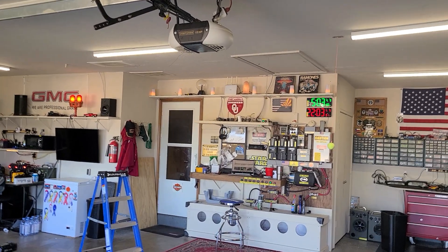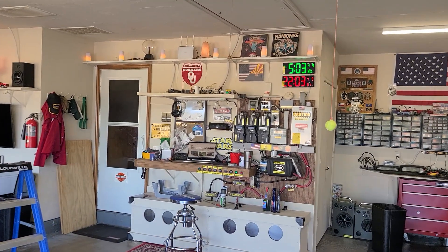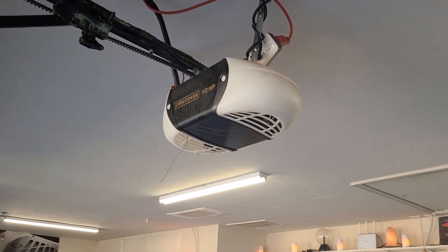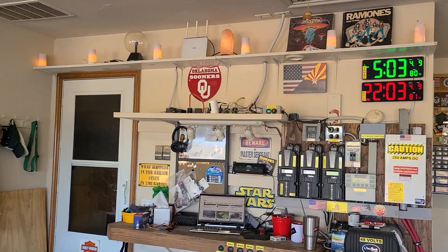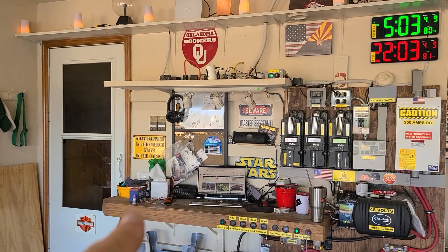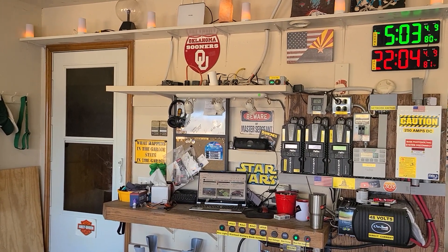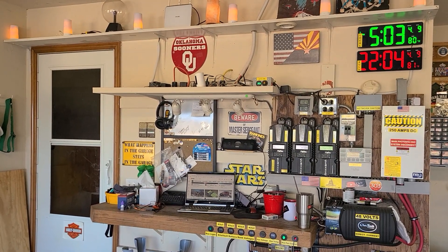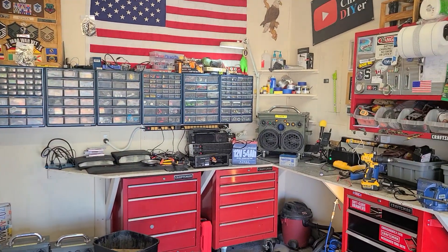So I've got a half horsepower garage door opener and I'm trying to get an APC battery backup to power it in case of a power outage. I tried a 10 amp hour lithium battery, then put the stock AGM battery back in, and it kind of sort of worked — got about three feet of lift before the voltage dropped. Maybe it's a battery issue, so let's check out my jerry-rigged setup.